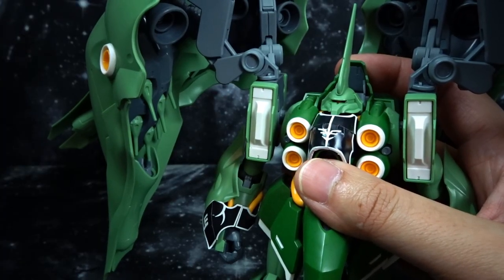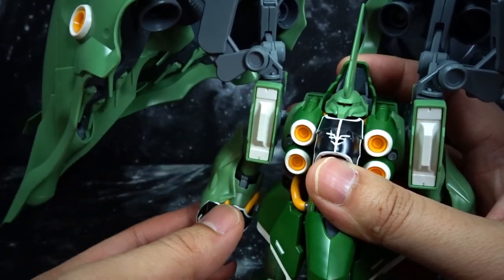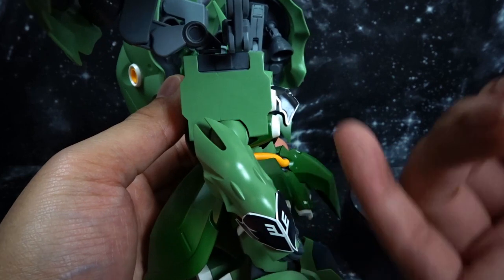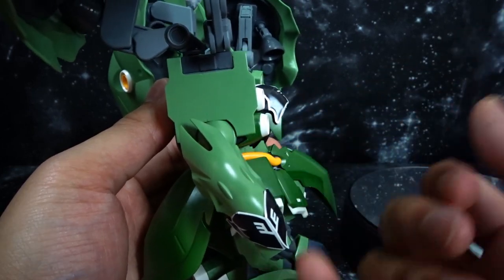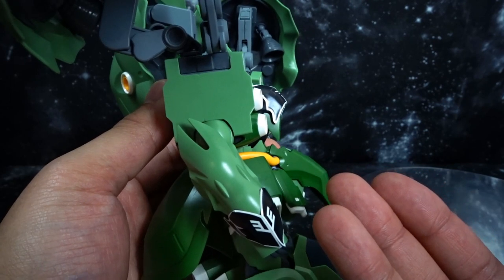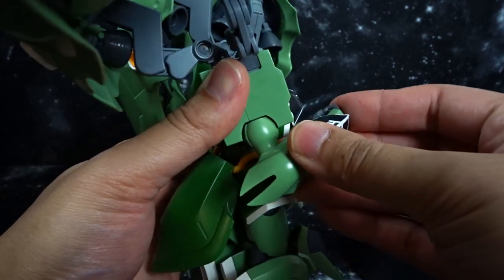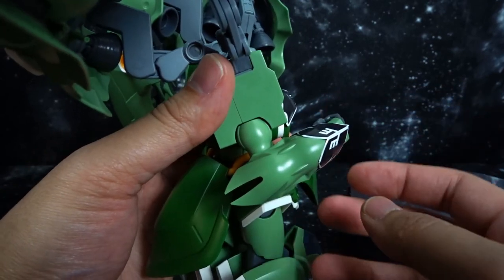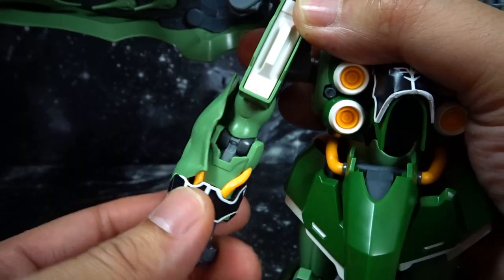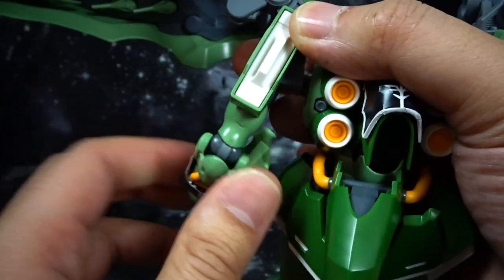Moving into the arm articulation, you get a nice gimmick where you can raise this up and down, and there's a gimmick to bring it forward as well. There is quite a heavy seam line here — some of you may want to clean that up. I'm going to wait until I do the modifications before I paint. You get a double joint bend at the elbow, but it's not going to go too much. You can also get a full rotation — just move the arm up and you can spin it around.